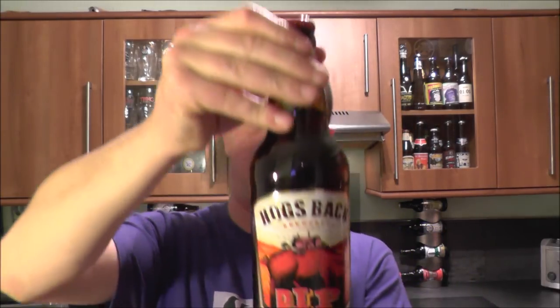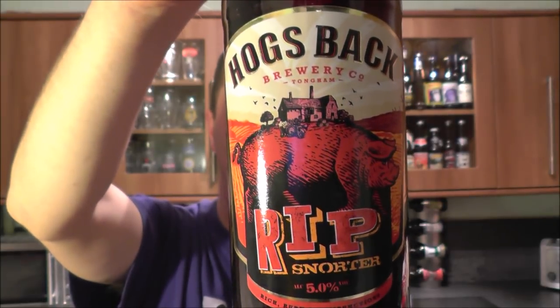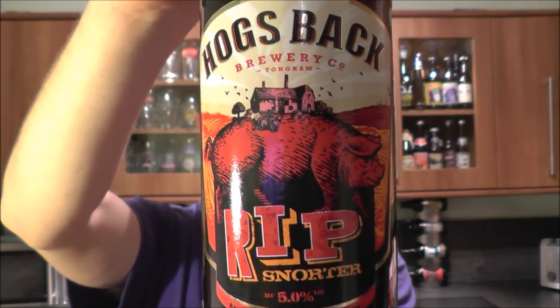It's beer o'clock on Real Alecraft Beer. Today we've got a beer from Hogs Back Brewery — it is a bottle of the Rip Snorter Amber Bitter, coming in at five percent ABV. There's the label, there's the bottle cap.